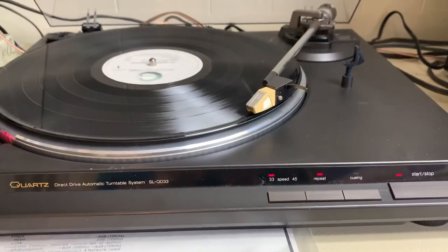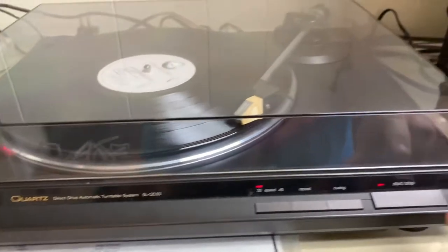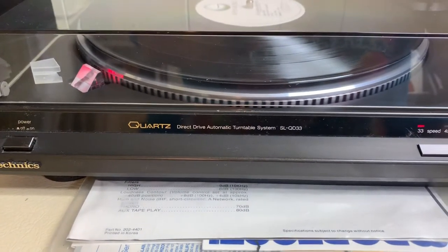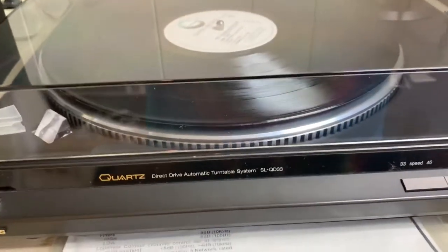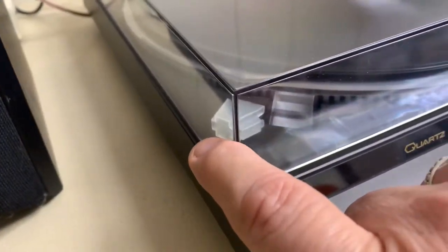We get to hear it again — isn't that awesome? So I'm going to remove the repeat; I think I'm finished listening for the day. I press the stop button, it returns, it parks, it stops, I turn the power off. I'll come over here and lock the arm so there's no accident. And look — it even has little rubber pieces right here that when you close the lid act as a little shock absorber. This is awesome.